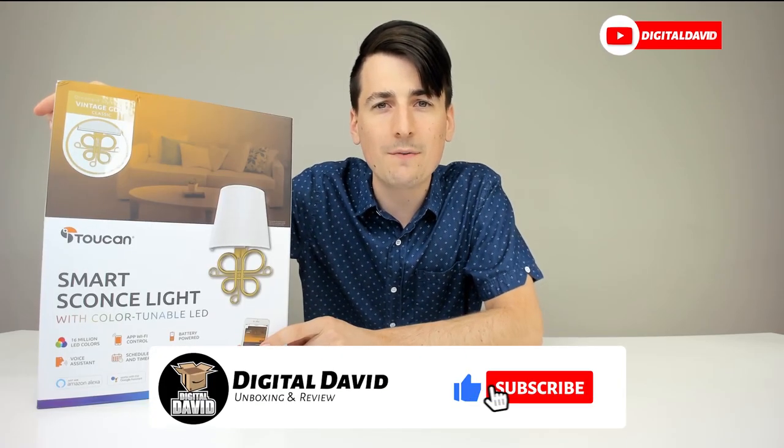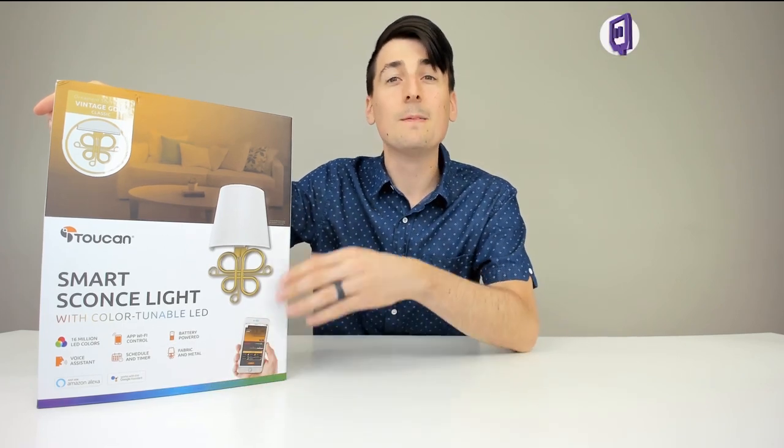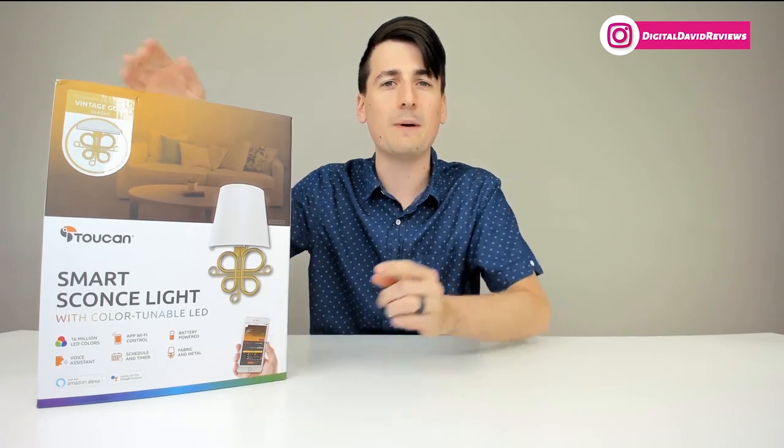Hey everyone, Digital David here. Today we're going to be unboxing and reviewing the Toucan SmartSconce Light. They did send me this product to review, but any opinion expressed in this video is strictly my own. That being said, if you're interested in this item or finding out more about it, the link to it will be in my video description below.